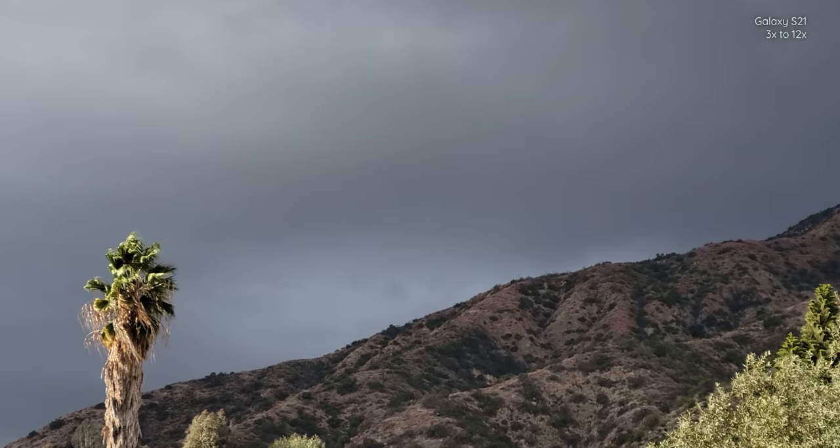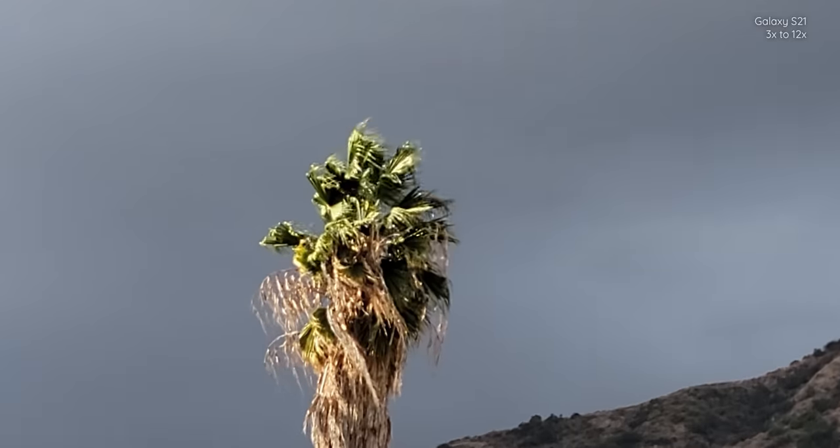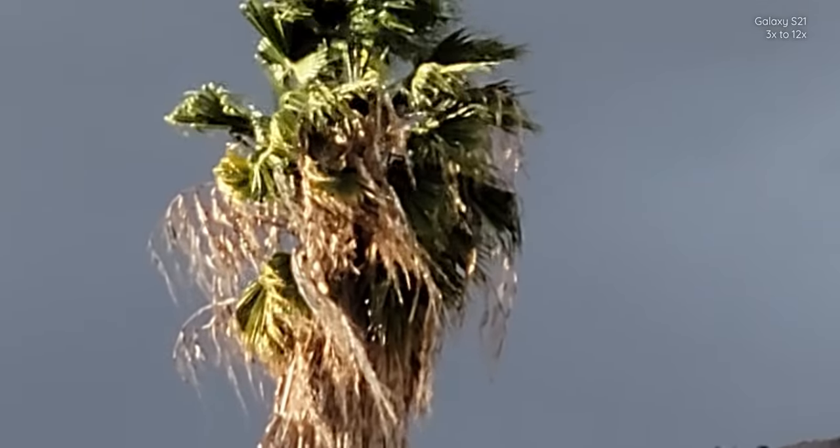Hey, it's Joshua Vergara. What's going on, everybody? Kind of just threw together a bit of an outfit — a sriracha shirt, LA hat — but it's also supposed to rain, so that's why I needed a cover up and I got the hoodie on as well. In any case, as you can see in the corner, I am using the Galaxy S21 right now for this real-world camera test.